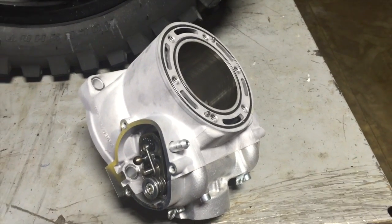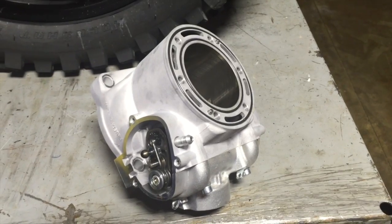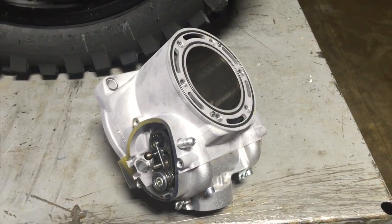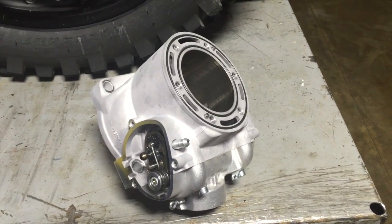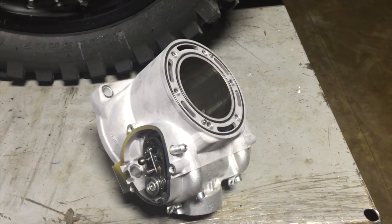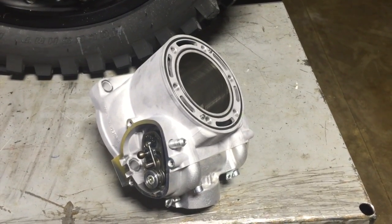I'm not suggesting you do a sixth-gear run down the dirt road at full throttle pin, because that would be detrimental to the engine. Just use a little common sense and ride it.